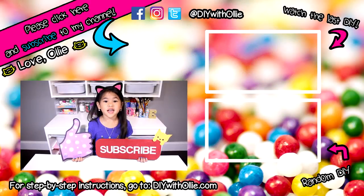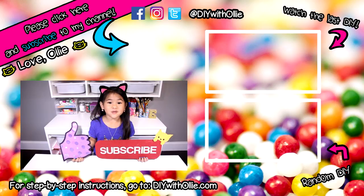Like and subscribe if you like yummy treats like me! Help me get to 1,000 subscribers and there will be a special surprise for you. Hugs and kisses, see you next time!